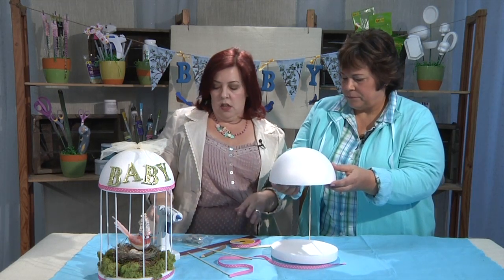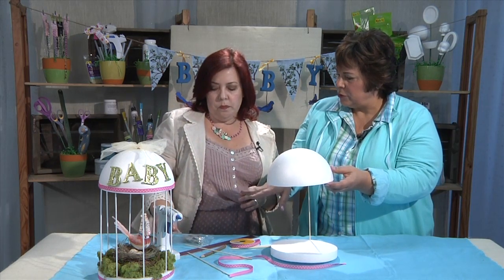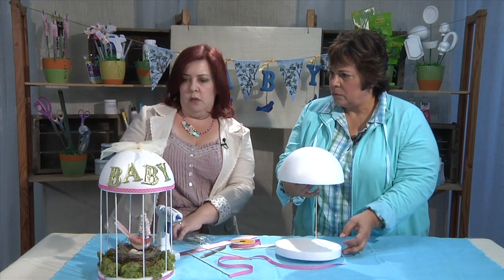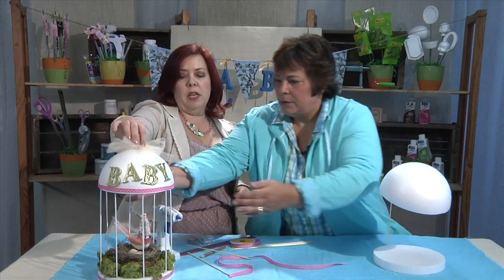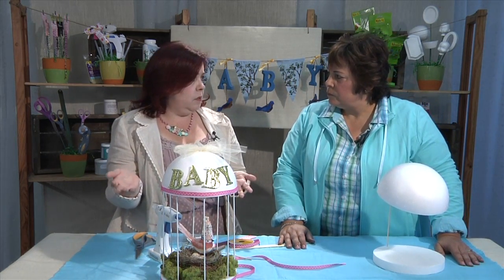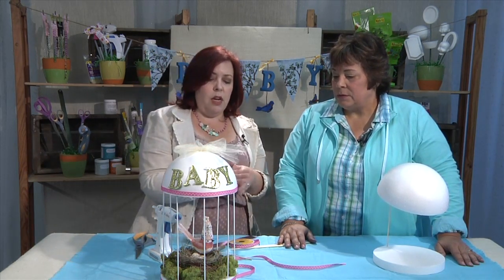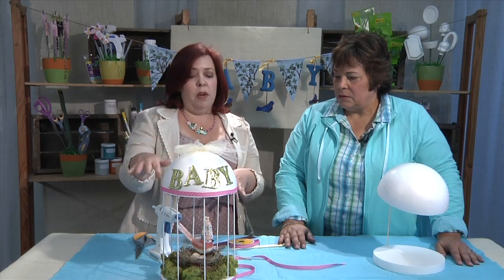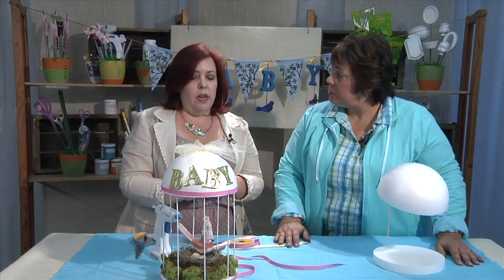Once you have it all put together, you can jazz up the whole thing. You can put your letters on the front — I pre-purchased the letters glittered. You can add some tulle. I put a little cup hook in the top because I was thinking that if you wanted to gift this to the expectant mother, she could hang this in the nursery. The moss might be a choking hazard for babies, so you might want to not glue it down so she can clear it up. But a stuffed bird in there hanging in a nursery would be really cute — she could always fill it with tulle too.